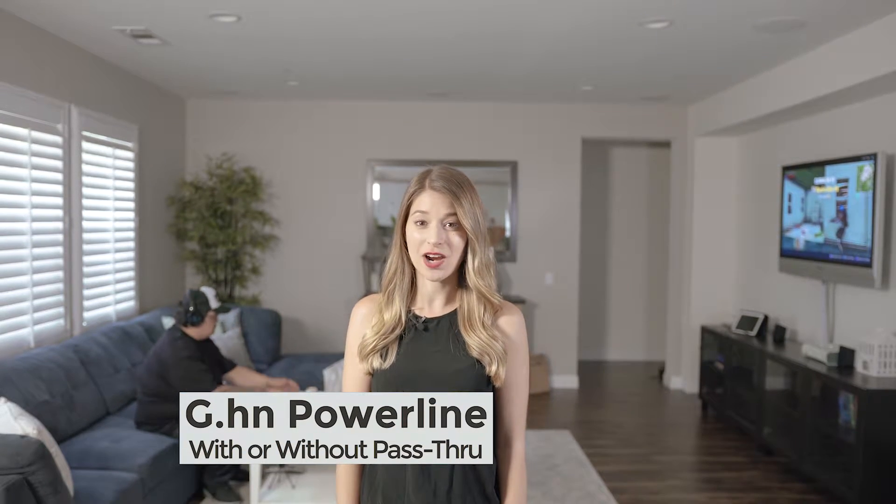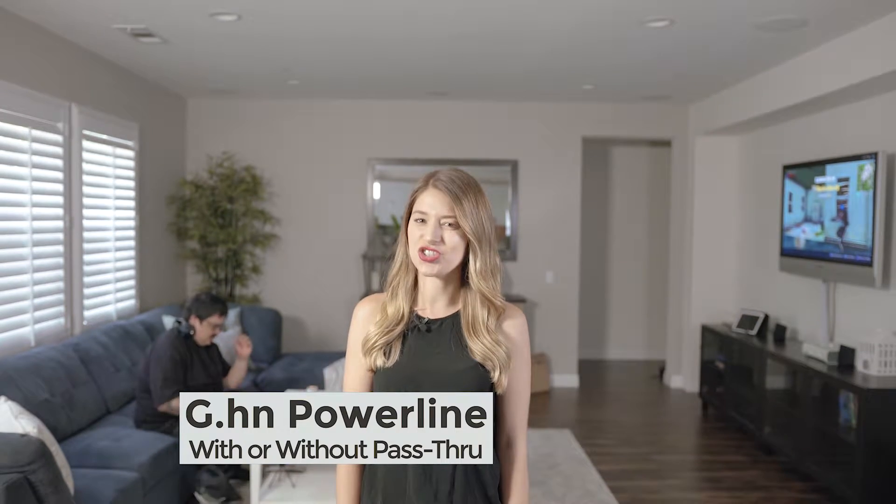If your game console is connected to your wireless network, it might lag at just the wrong time.